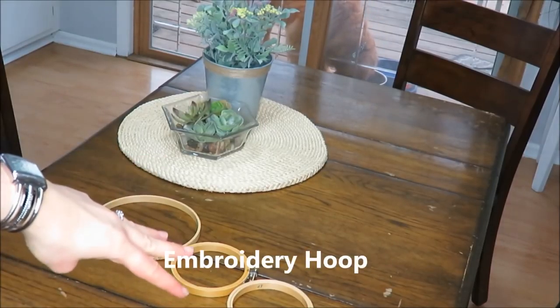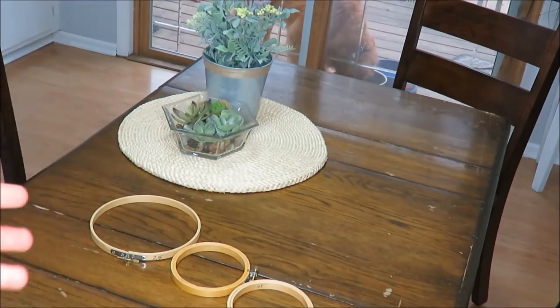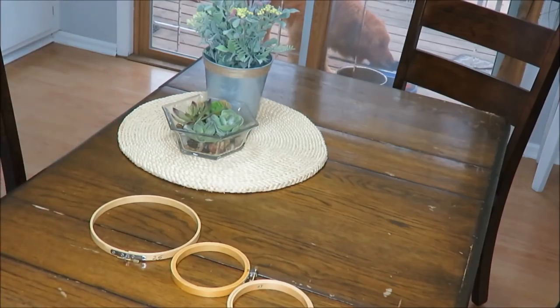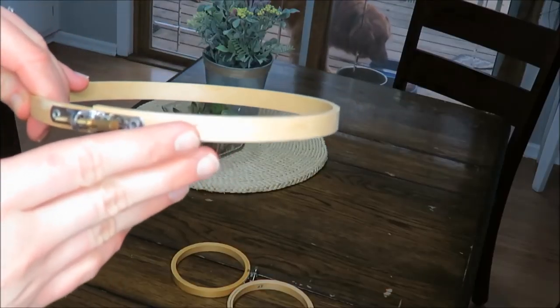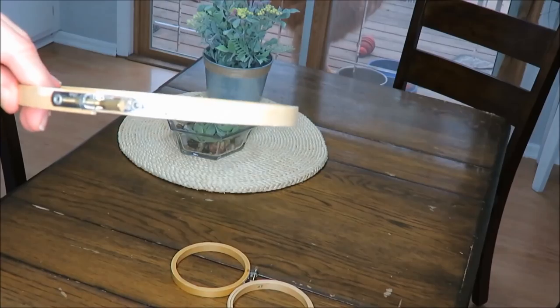I bought these three yarn hoops right here that I am going to make into a rustic looking orb. Each one of these was 25 cents and I have three or four of them, so I spent a dollar on this and I'm going to make them into little orbs.